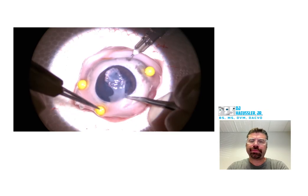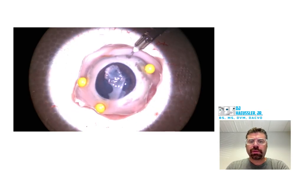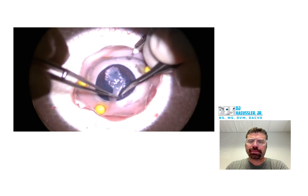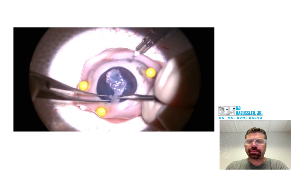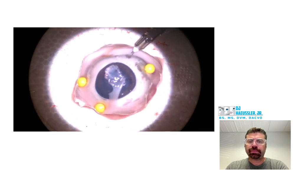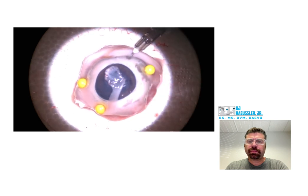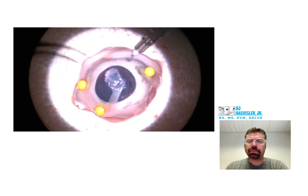Good. Yep, that's a pretty solid effort right here. Good job getting untangled there. Don't touch it.